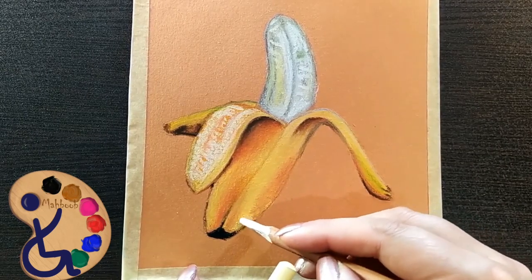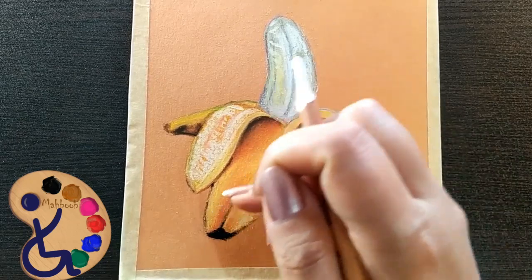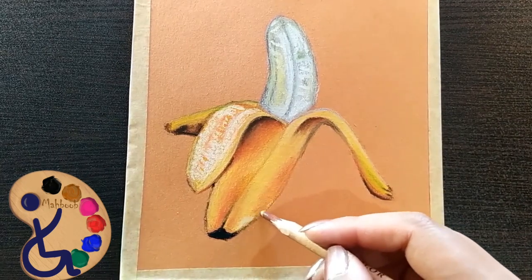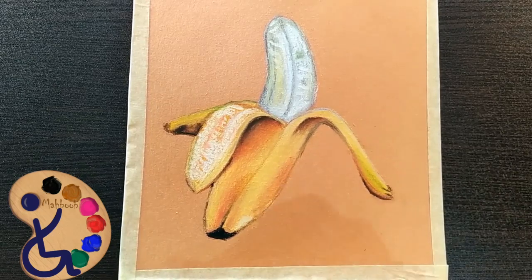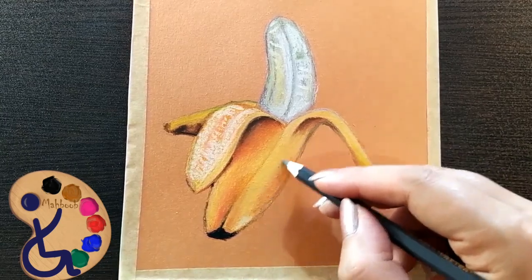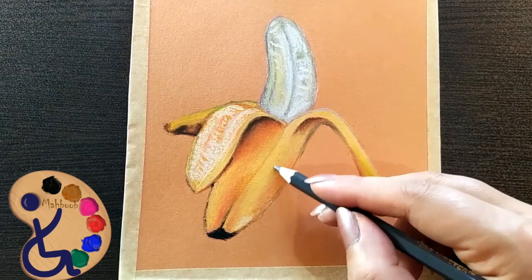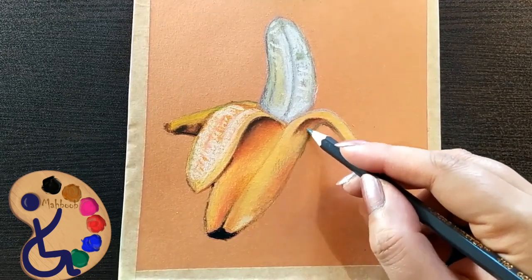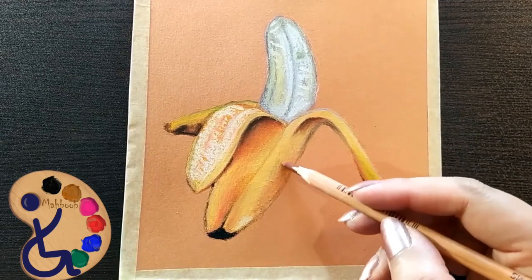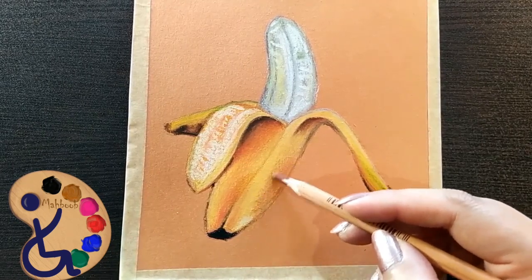Add some white on our yellow to define it more. In circular motions, work over the areas that have gray on the page in order to not leave any visible lines. Add a little from our reddish brown.